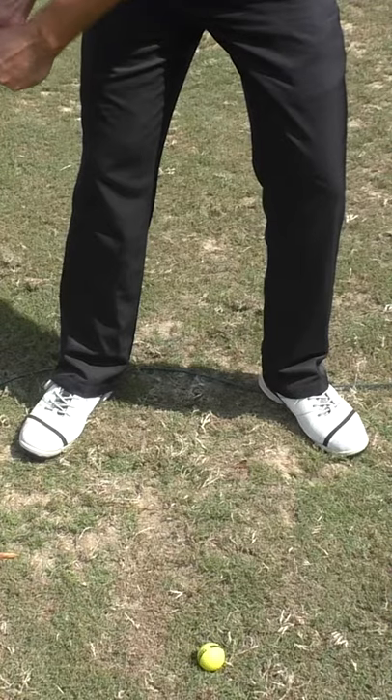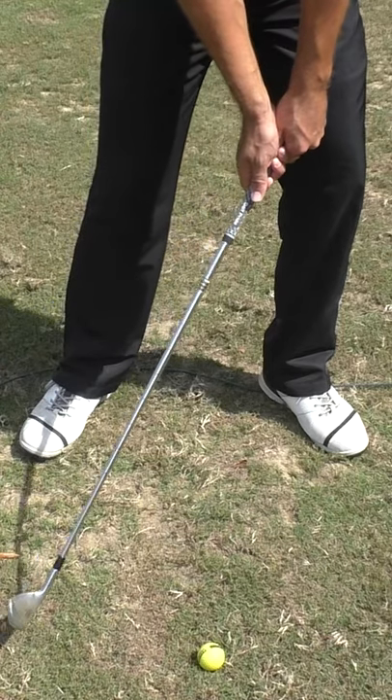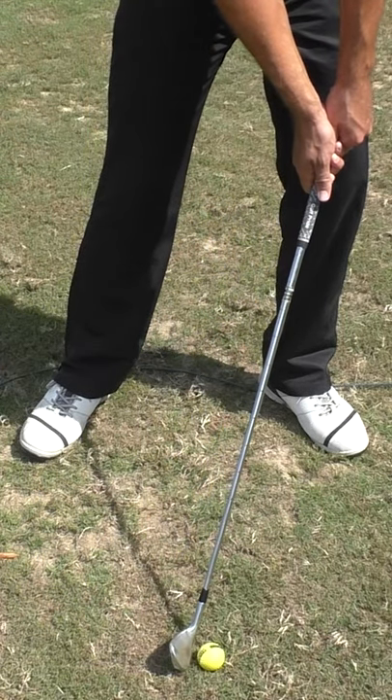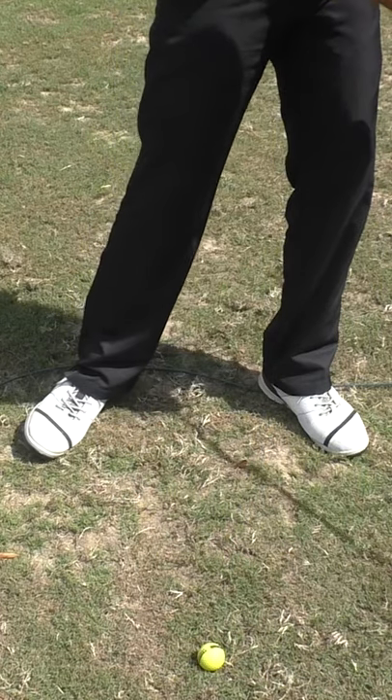It's much easier for you to keep the club face square and quiet through impact. Not to mention, that will help you get into a better impact position so you're hitting the ball straighter and compressing the ball better.